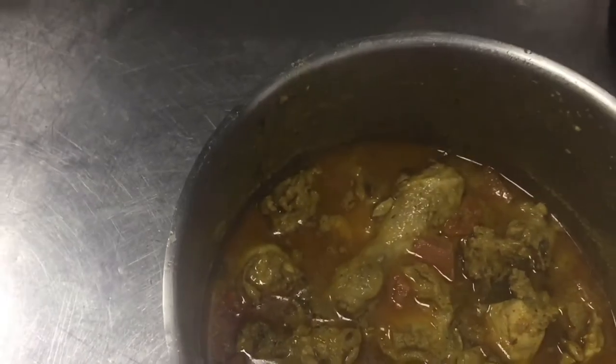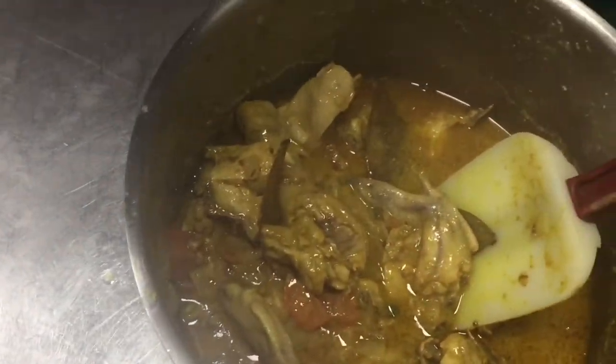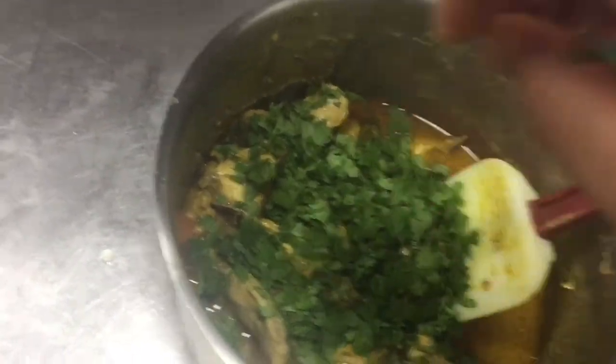After 10 minutes I removed the lid — our chicken curry is ready! You can see the color and the texture. This chicken curry is already ready. Now we can serve this with rice or bread, whatever you like. I am now garnishing with green coriander on top. This is our chicken curry, ready to serve.